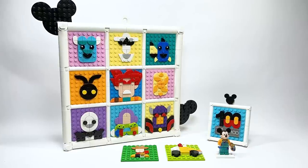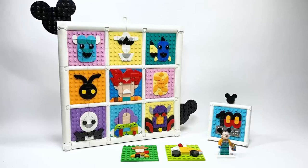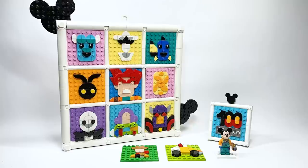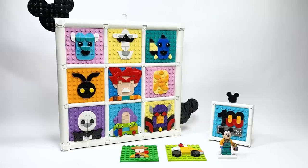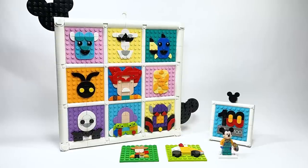Be sure to subscribe and turn on bell notifications so you don't miss future LEGO Disney set news and reviews. There's a playlist at the end if you want to check out the other Disney 100 sets we've looked at on the channel. Hope you enjoyed this video — have a great day, and I'll see you in the next one.